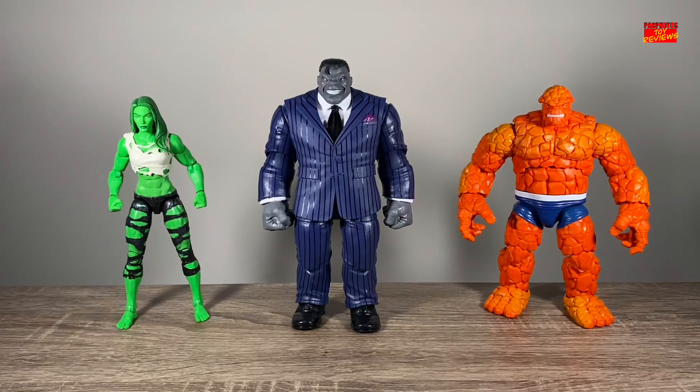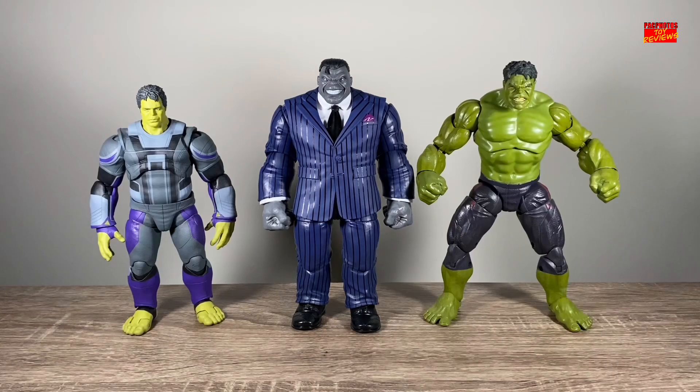Next size comparison, here's Joe Fixit standing next to She-Hulk and the Thing. The significance of this is that in one of the episodes of the animated series with She-Hulk, Joe Fixit was first introduced. And to introduce some MCU figures into the fray, here's Joe Fixit standing next to Professor Hulk on the left and the Marvel Legends Age of Ultron Hulk on the right.